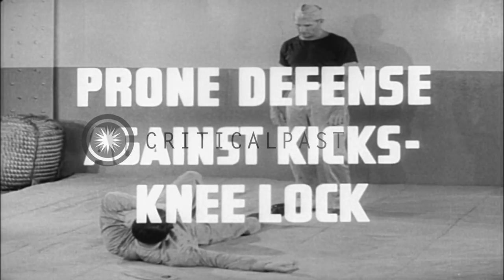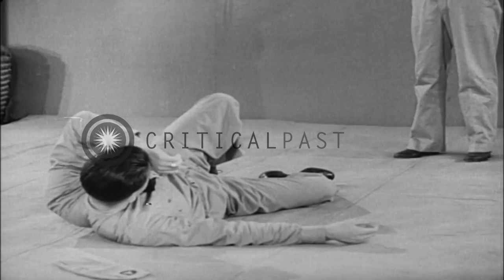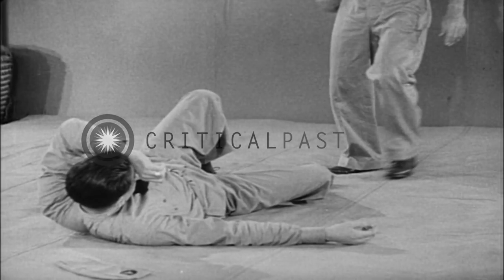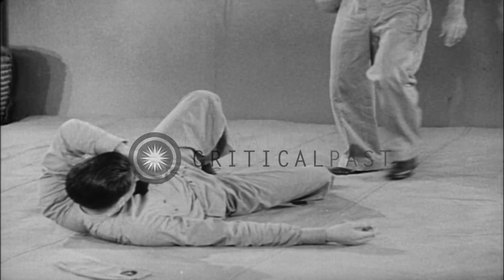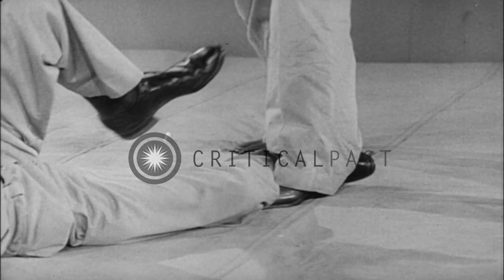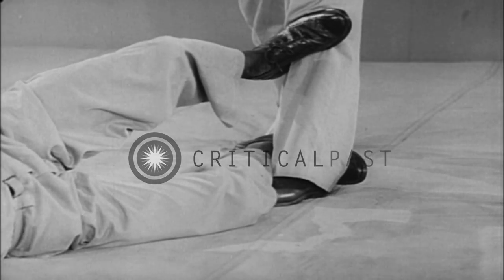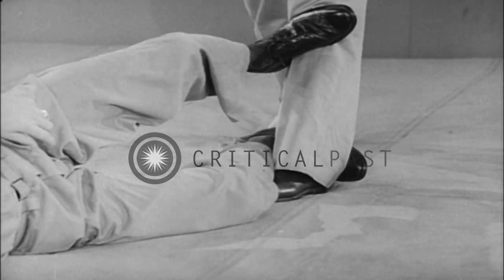Prone defense against kicks — the knee lock. As the assailant advances, determine which leg will deliver the kick and start to apply the knee lock to the stationary leg. Hook one foot behind his heel and strike sharply with the other foot at his knee. Usually, the power of his momentum will force the knee joint.